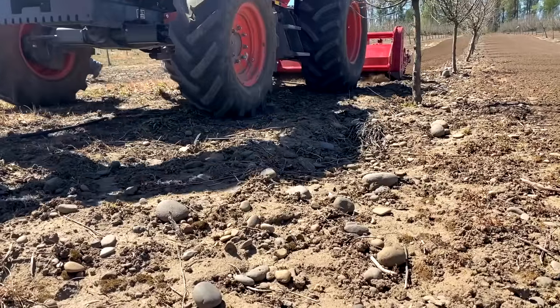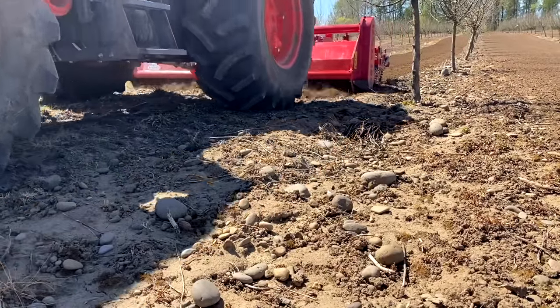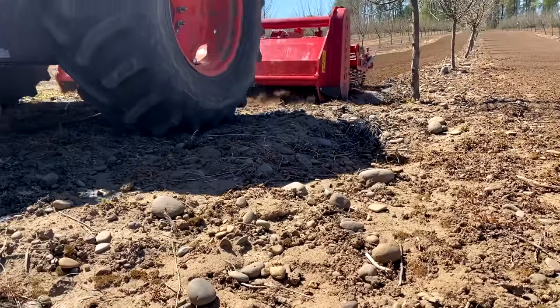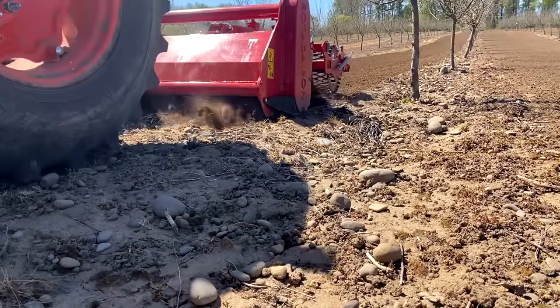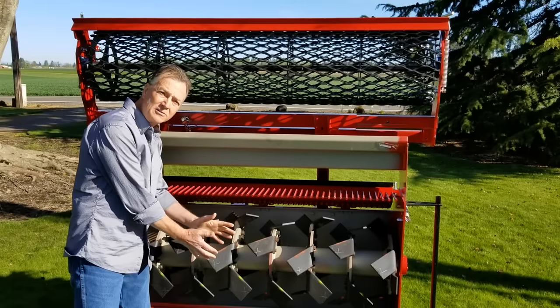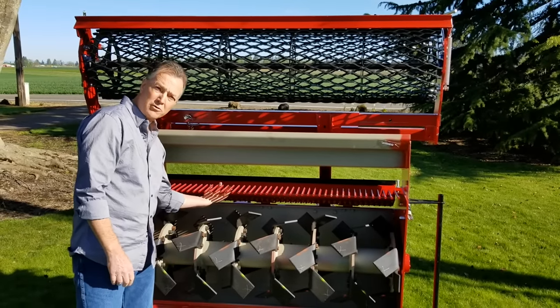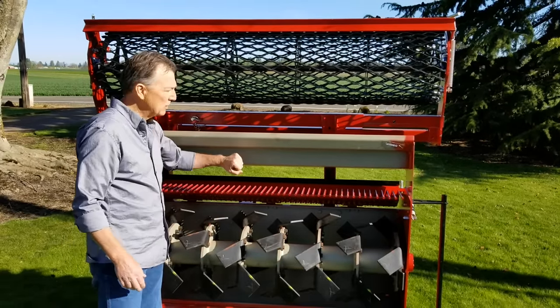Any debris — say a rock the size of your fist — hits these screening tines and can't get out of the machine. It bounces back into the processing chamber, down into the bottom of the cut.